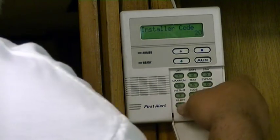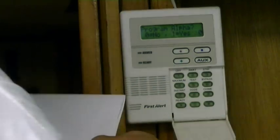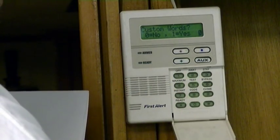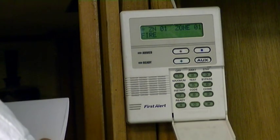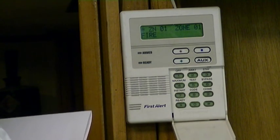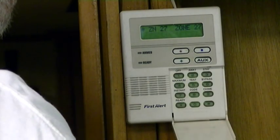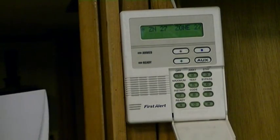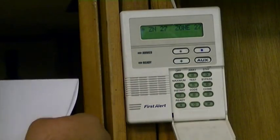Now I'm going to do star 82. Program alpha: zero for no, one for yes — one. Custom word: zero for no, one for yes — zero. Now it's saying which zone, so we'll have to hit zone 27, star 27. Zone 27, and you'll notice it does not display anything there, so now we're going to program that in.